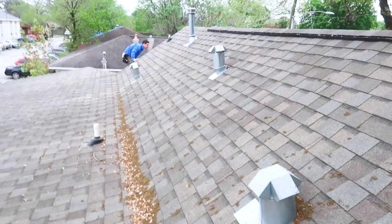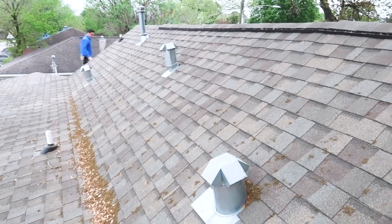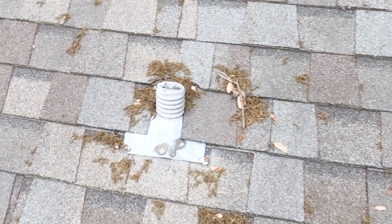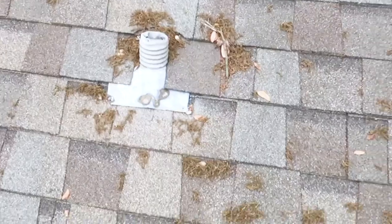One thing we're going to call out is that all the flashing needs to be painted. And then these plumbing stacks — they're too short. They need to extend a minimum of six inches above the roof covering.